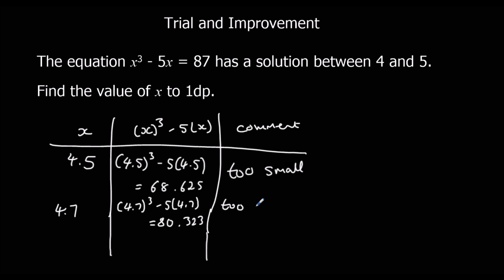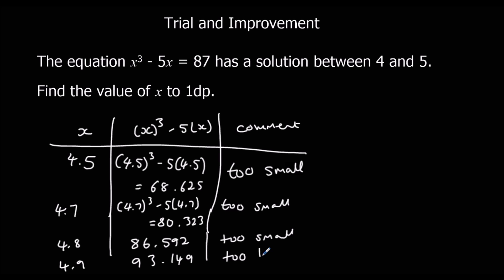So we're going to try 4.8. Change the calculator to 4.8. That gives us 86.592 — too small again. So we'll do 4.9. Click back in the calculator and change it to 4.9. That's 93.149, and that is now too big.